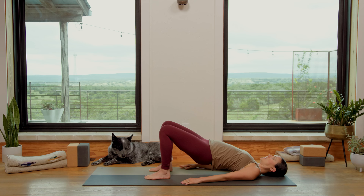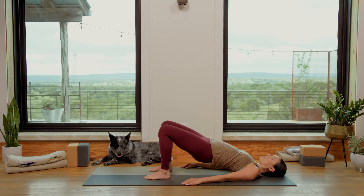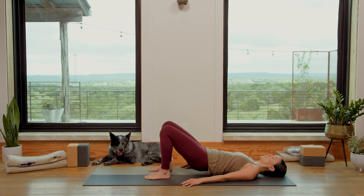Take a deep breath in, then exhale, soften through the sternum and slowly melt it down, one vertebra at a time, slowing it down. Again, inhale in, exhale — tailbone slowly lifts, sacrum, low back, mid-back, upper back, hip points lift. Take a deep breath in. Exhale, soften through the sternum, slowly melting it down, one vertebra at a time.